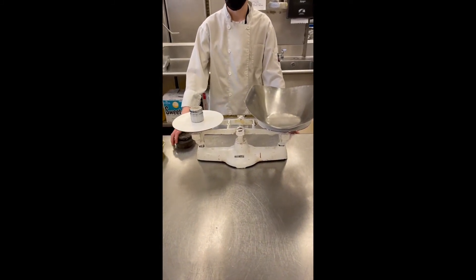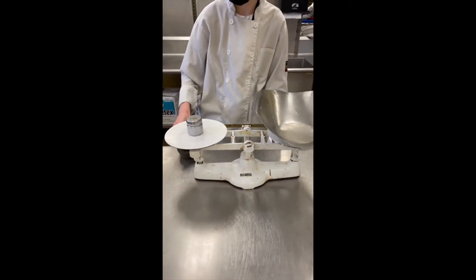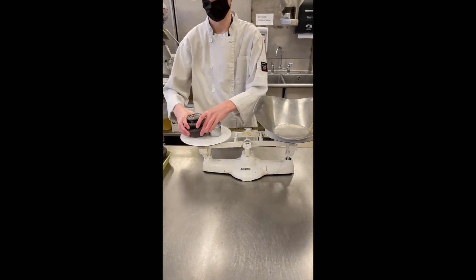Now he's going to look at the formula, which we have over here, and he's going to put the weights on that he needs. He needs seven pounds of flour — this is bread flour.